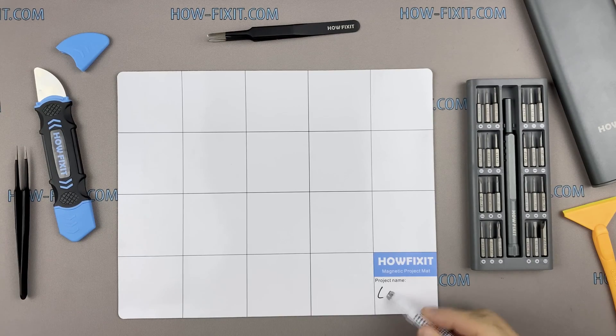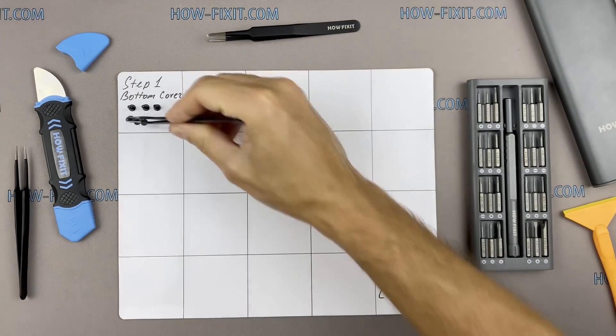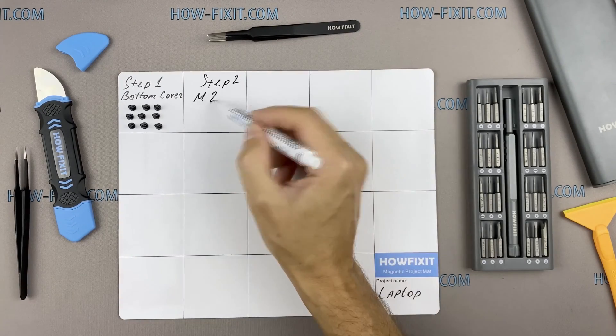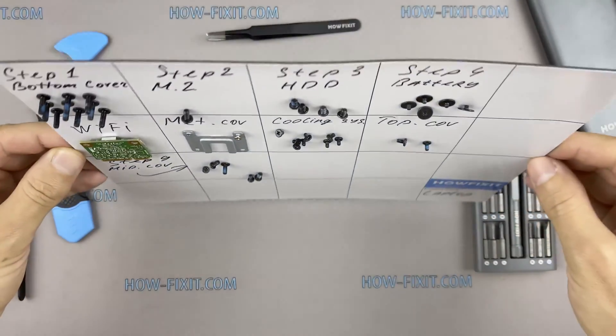Also, I recommend using a magnetic mat in the repair process and laying out each screw step-by-step during disassembly, which is especially useful in the case of this laptop — it is very important not to confuse them during assembly. In the description there is a highlighted link where you can buy all the necessary tools.